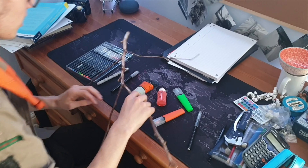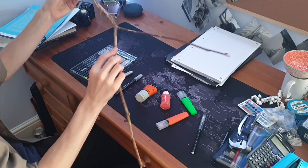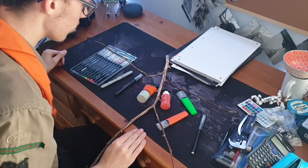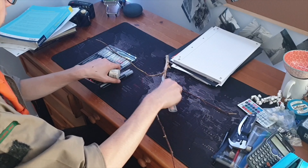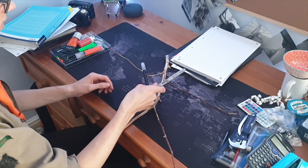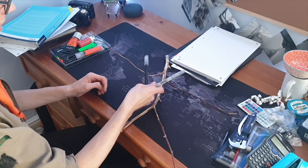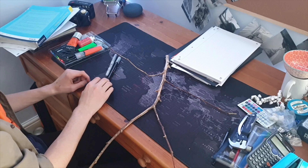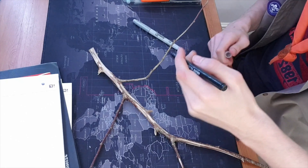Okay, so here's my stick man. Just check over to see which side is smoother — that's probably the best one to do the face on. I can only find the silver and black sharpie, so those are the ones I'm going to use. I do have some more colours here. I'm going to start with the face.